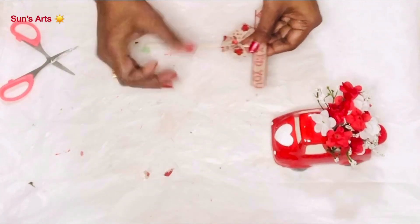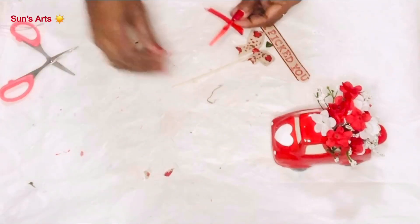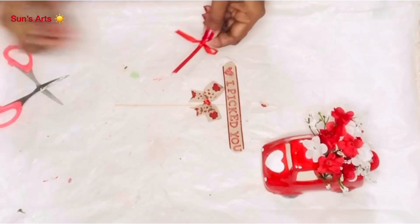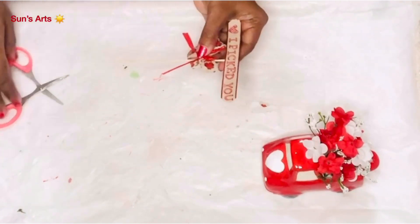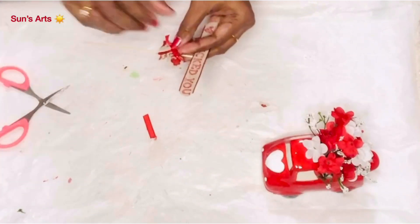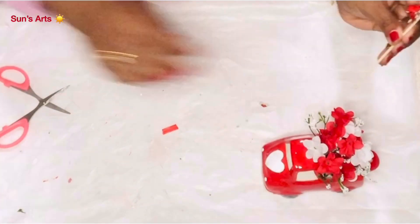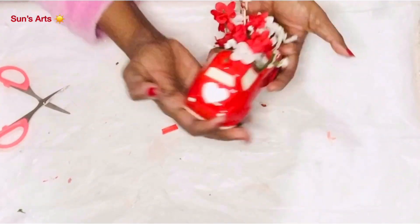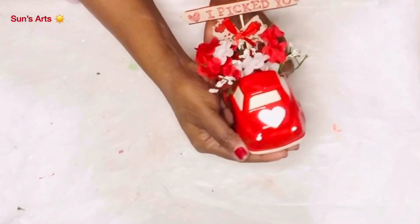With a dab of hot glue I'm going to stick the bow onto the tag, and I also wanted to add one of these red tags that I got from another sign and layer it on top so it looks fuller and more beautiful. Now this tag has to go into the truck, so I'm taking a dab of hot glue and inserting the tag along with the flowers. This is my Valentine's truck which says 'I Picked You' with a lot of flowers — let me know what you think about it in the comment section.